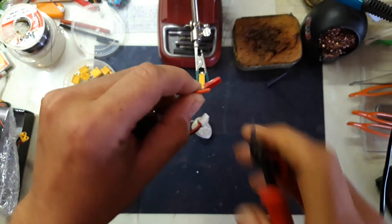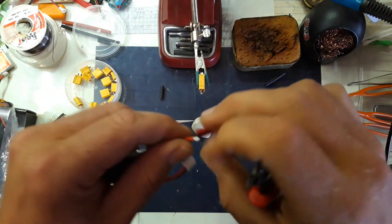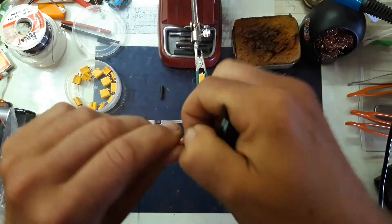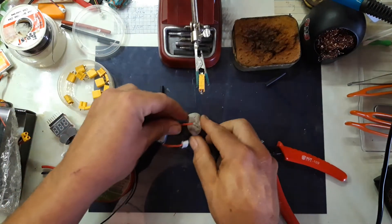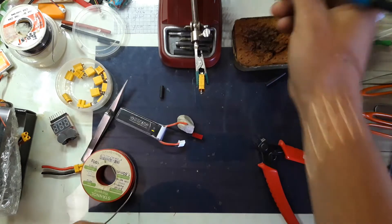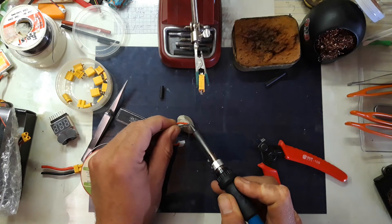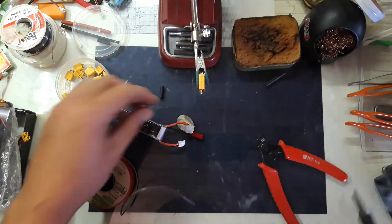Let's cut the plus from this — that's all you're going to do to start with, just like that. Then we take away some of the insulation and give that a bit of a solder blob as well.